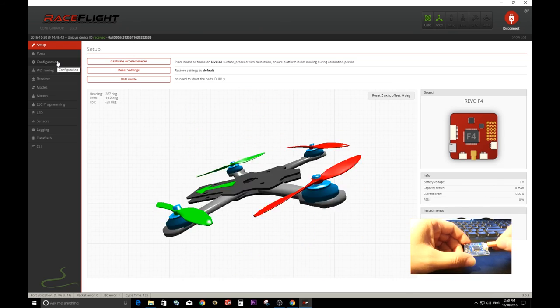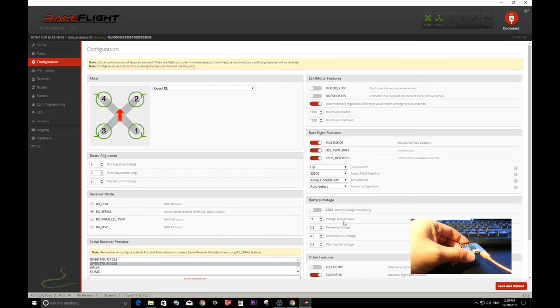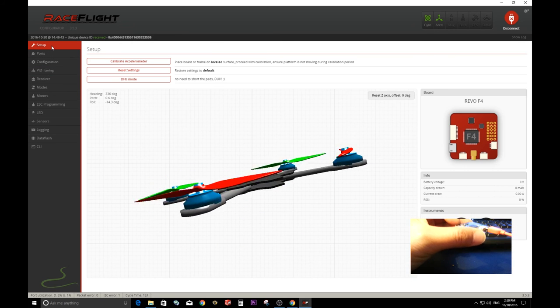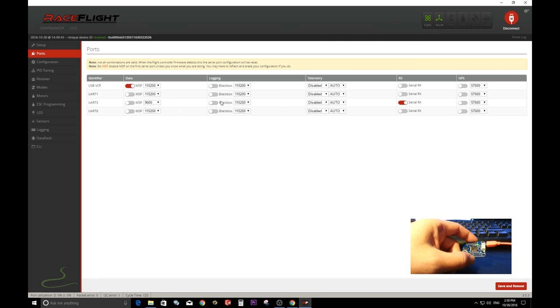Let me show you the port setup for this board. They use UART1 as a serial connection for S-Bus, so you need to leave the default off and turn on UART1 for S-Bus. For telemetry, I have it set up on UART3 — I use SmartPort telemetry. Click Save and Reboot.